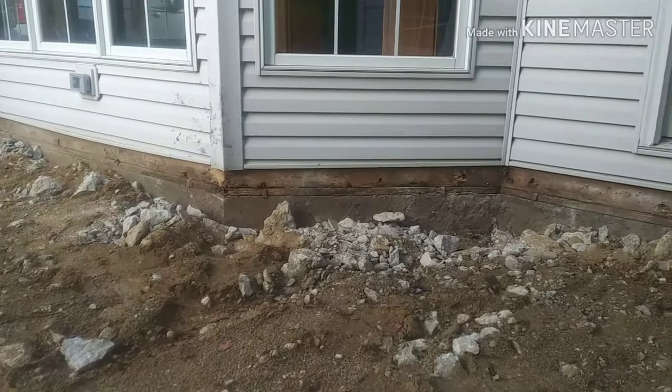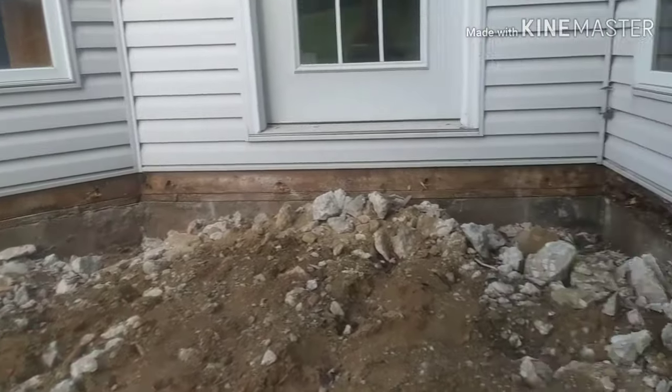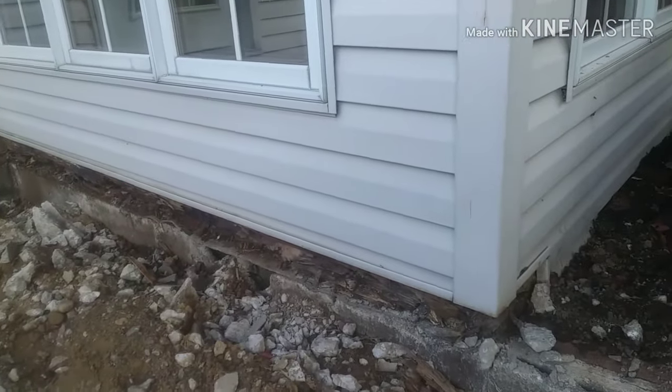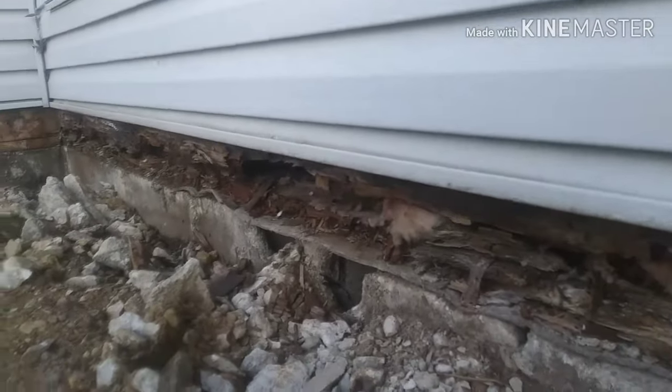The concrete patio has been demolished. They had poured concrete up against the framing of the house with no flashing — right up under that vinyl — and it was trapping water and causing some rotting problems.